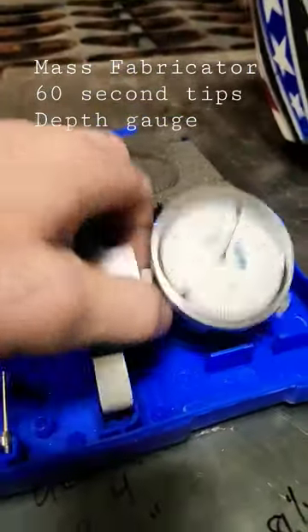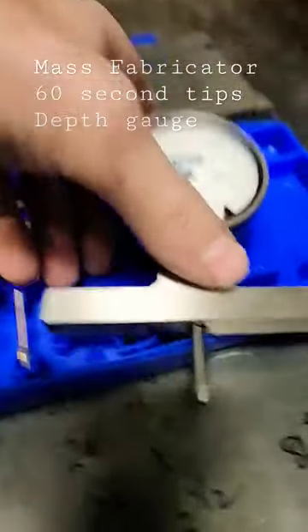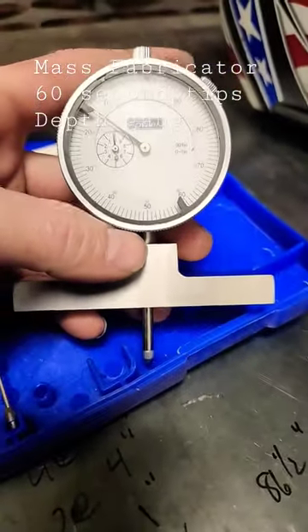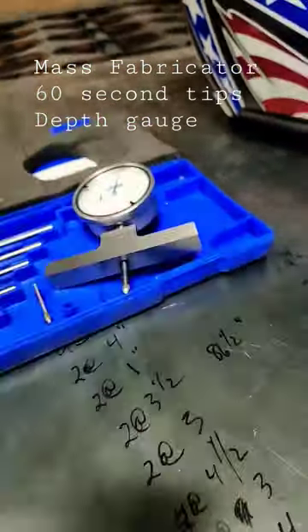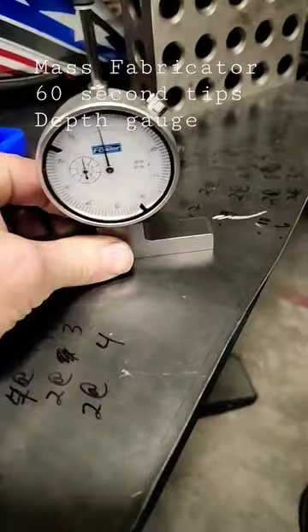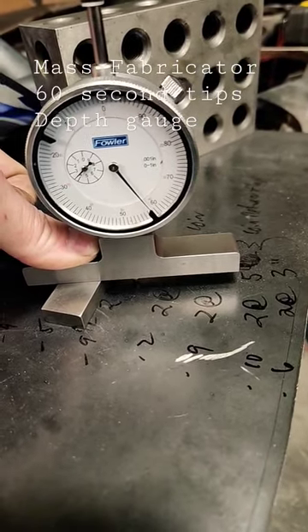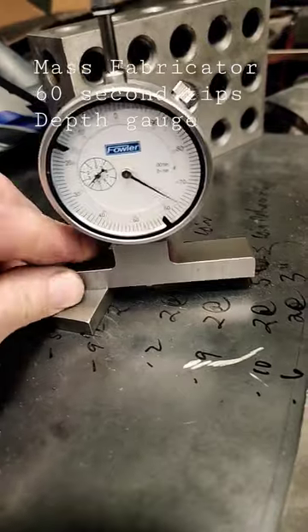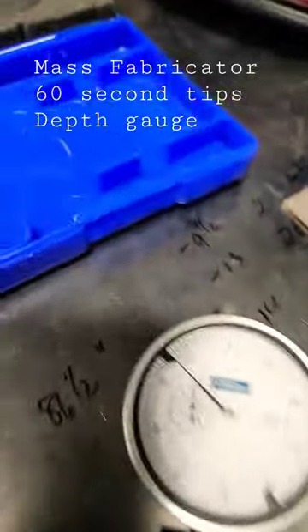Mass Fabricator 60-second tips and reviews: depth gauge. There are several different kinds of indicators — this is a depth gauge indicator. We use this to measure the depth of holes, counter bores, recesses, things like that. You want to zero it first. This is just an example — set it up and it's reading about 358. That's how we use it.